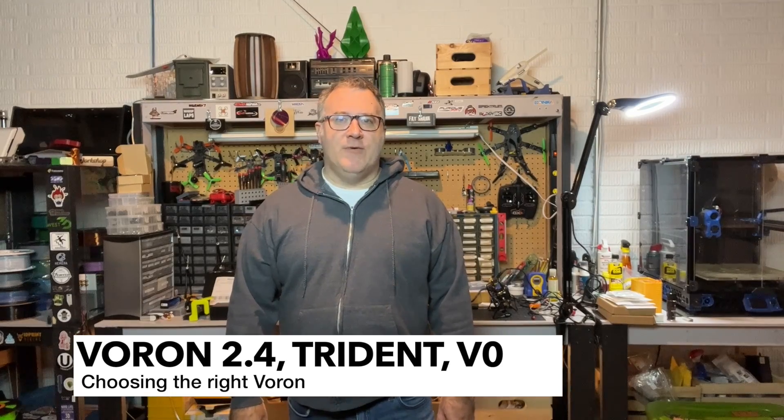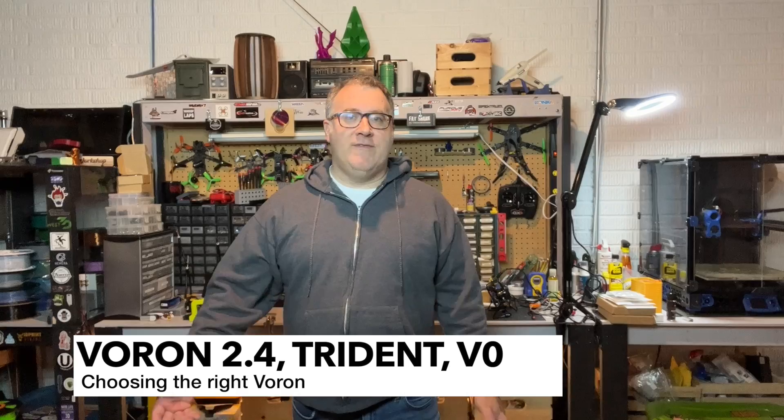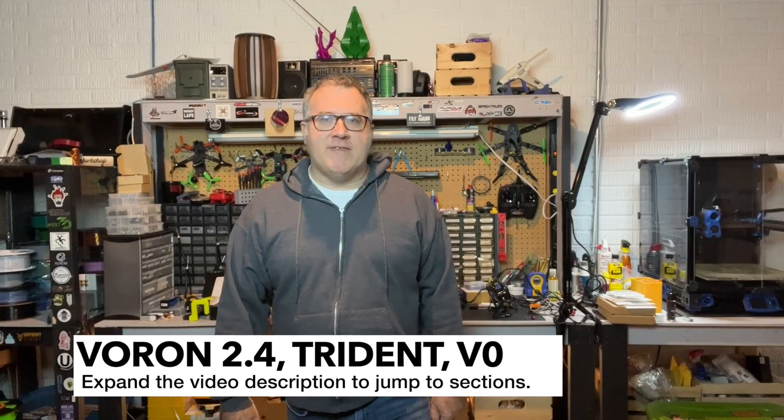Welcome back to Greg's Maker Corner. If you're wondering if you should go with a Voron 2.4 or a Trident, or even if you want to know a little bit about the Voron Zero, this video is for you. I'm going to be talking about a comparison. I've spent about three months with the Trident and a little bit more than that with the Voron 2.4, so I've got a really good baseline.